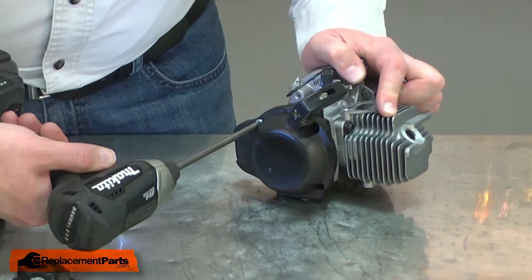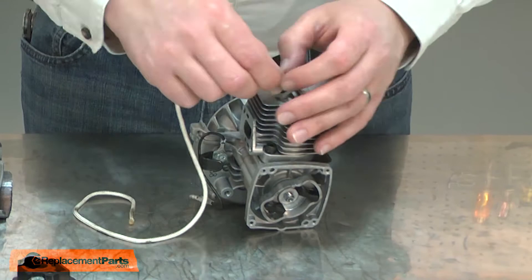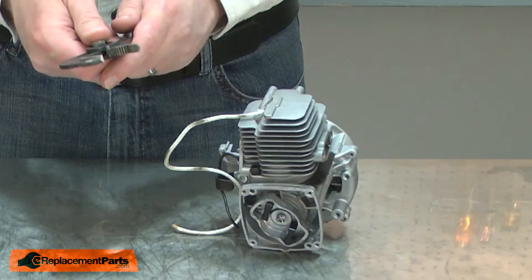Beneath the starter, I'll need to remove the starter cup. As I try to unscrew it, the engine will just rotate over, so I need to bind up the piston. To do that, I'll use a small length of rope. I'll insert it through the spark plug hole and rotate the engine over until it binds. Then I can use a pair of adjustable pliers to remove the cup.